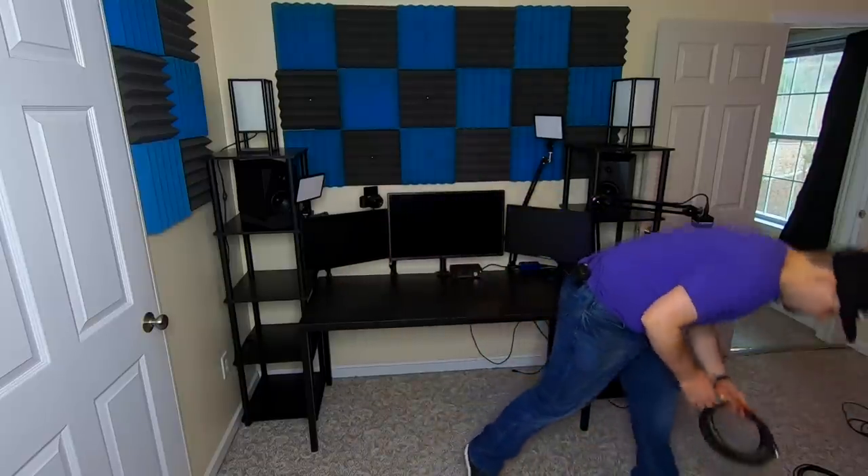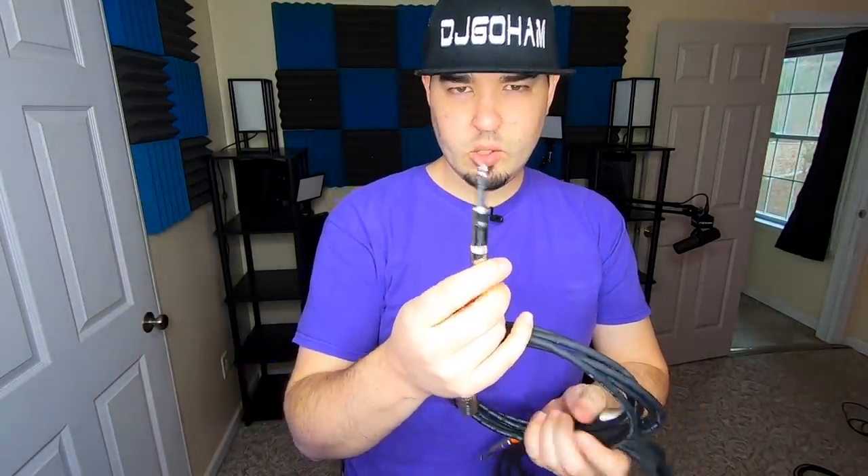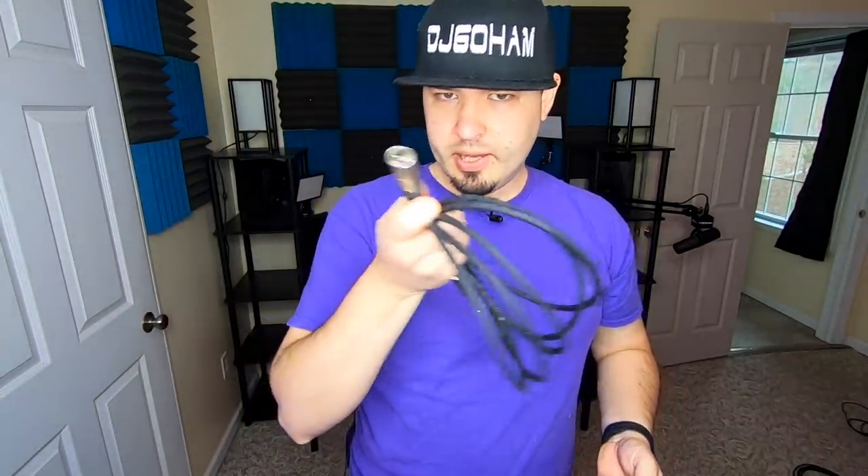Now let's plug our speakers in. I'm going to be using these cables — on one end we have a quarter inch and the other end is XLR. The reason we're using these instead of just a quarter inch cable is, well, I can't find my quarter inch cable. But these work fine, so these are what we're going to use.